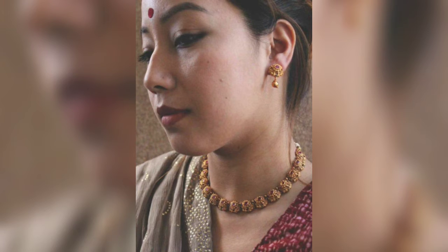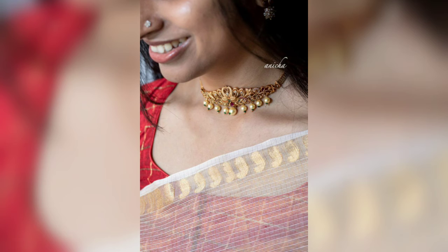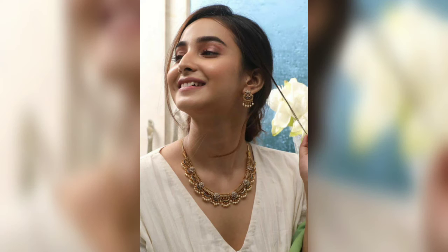You can wear any fabric with this temple jewelry. And if you want, you can also get this jewelry made in gold because the designs are very exclusive and amazing — they provide a very stylish look. I hope you like this video.